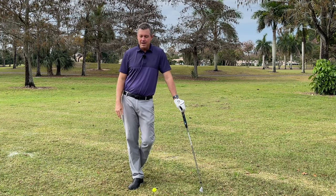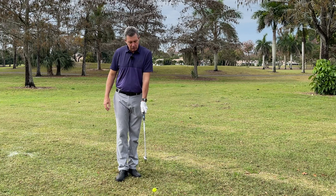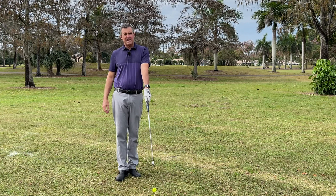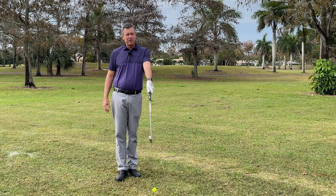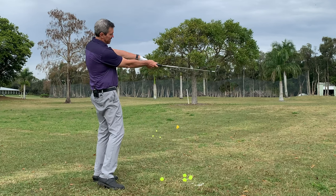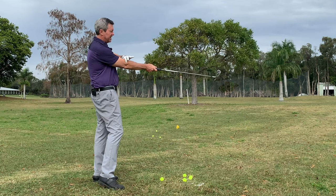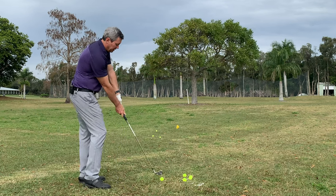The number one most important tip for Setup for Impact Golf is simply learning to set up on your impact plane. Every golfer — I can show you hundreds of pictures of tour players — and every one of them has at impact the club in alignment with the trailing arm up to the elbow, when viewed from down the line.